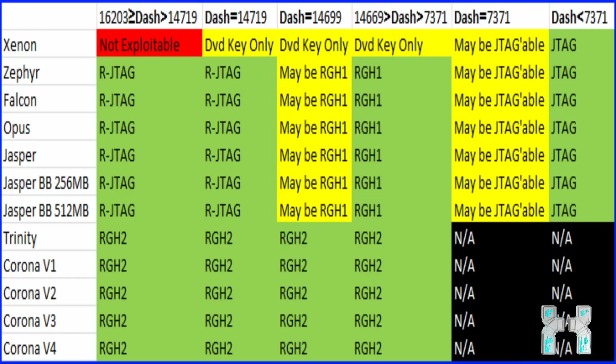If your dashboard is exactly 7,371, then it's maybe JTaggable, but you have to check if the exploit has been patched. And if your dashboard is below 7,371, then you can JTag it, which is extremely good because the JTag is extremely cheap — you don't need any chip for that. And you can do almost the same things as on the RJTag.